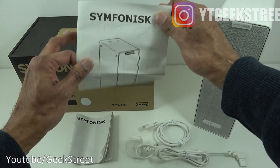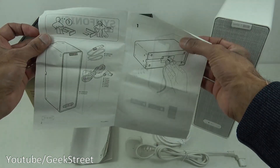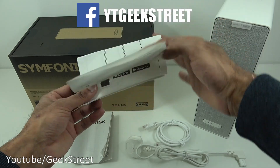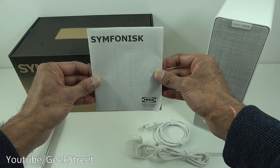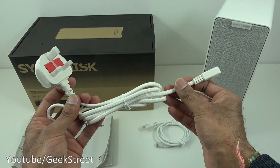In terms of literature, if I open this up, you've got a sheet of paper with details of the contents, how to connect it up, and the fact you use the Sonos app to control the speaker. Next we have a quick start guide which is multi-language, only a few pages for each language.